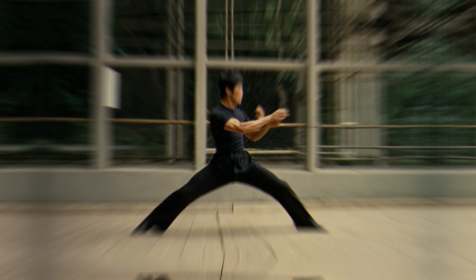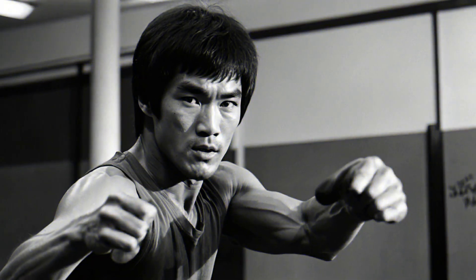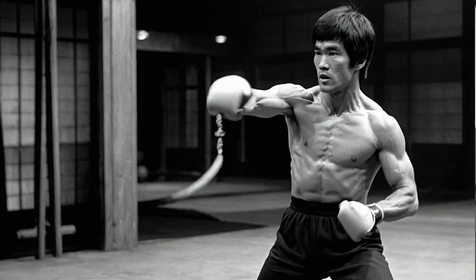His routines included a mix of weight lifting, body weight exercises, and high intensity interval training. One of his favorite exercises was power rack training, which involved explosive lifts to build raw power. He also did a lot of shadow boxing with added resistance to improve his speed and endurance.